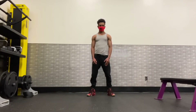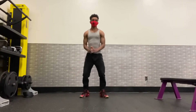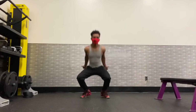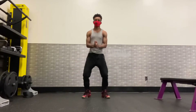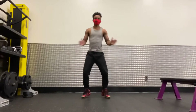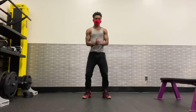Let's do two sets of 20 of each of these exercises. Squat jump: 3, 4, 5, 6, 7, 8, 9, 10, 11, 12, 13, 14, 15, 16, 17, 18, 19, 20.